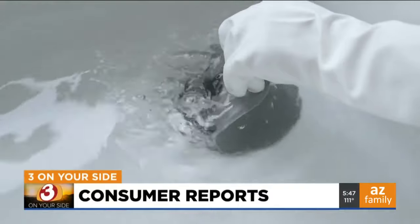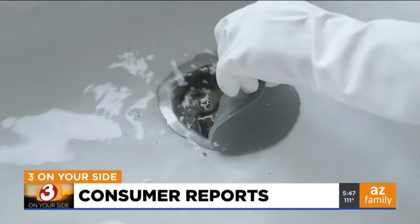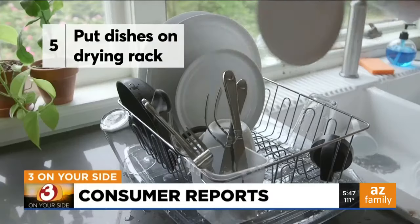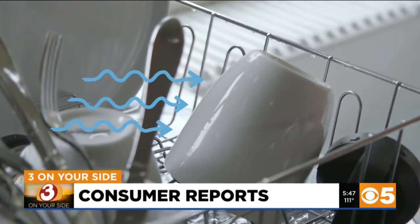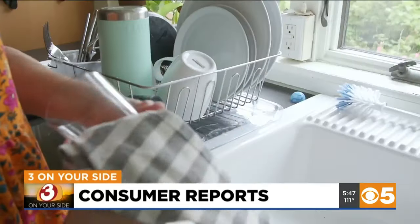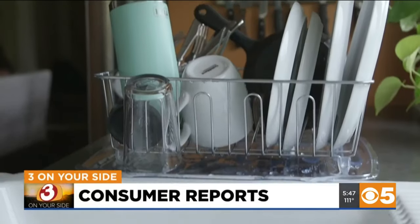If the rinse water gets too sudsy, pour some out and add more clean water. Put your clean dishes into a drying rack with a drain board — they need space for air to circulate and dry them. To avoid spots, dry glassware and metal items with a lint-free towel.